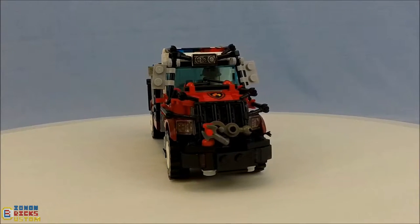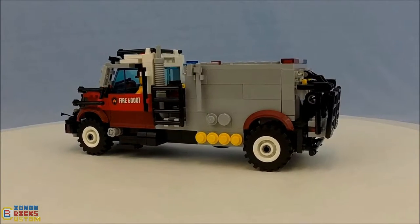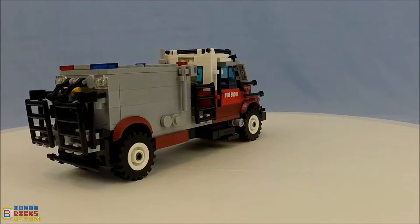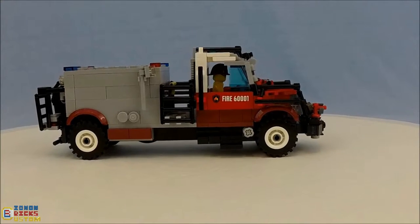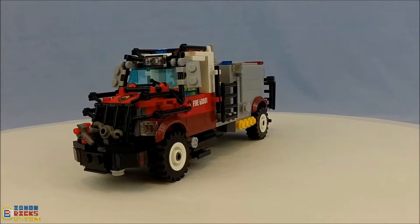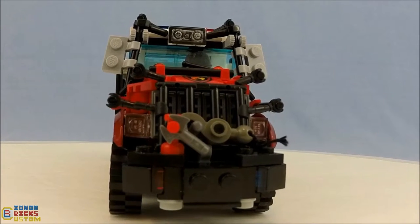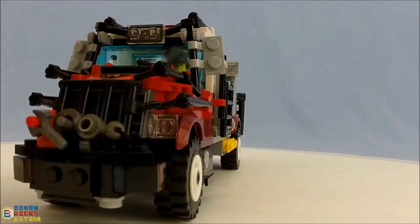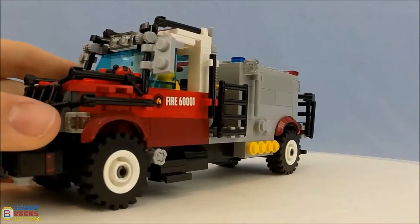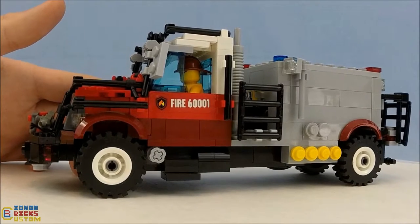Hello everybody, it's Lionon, and today we're going to take a look at my custom LEGO wildland fire tanker. This is inspired by Bulldog's wildland tankers, which are, by the way, the boss if you want to go check them out. I consider this model to be a preliminary test run for a project I'm working on — it's not going to be my layout for very long. In terms of the color scheme, it is designed specifically for a county wildland fire department.